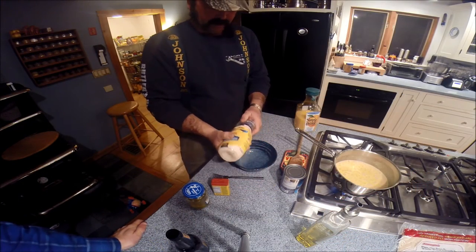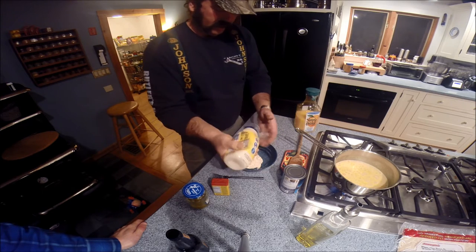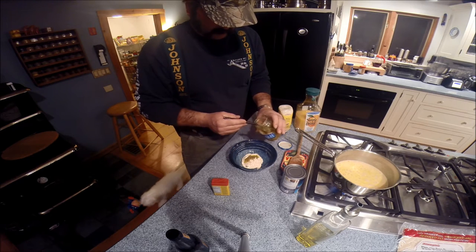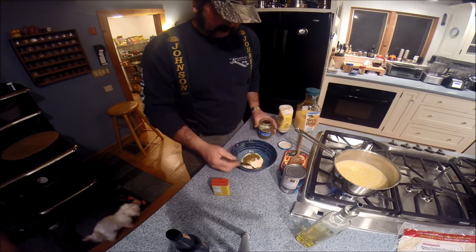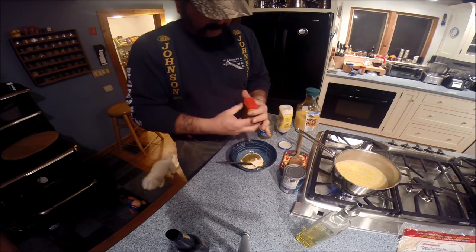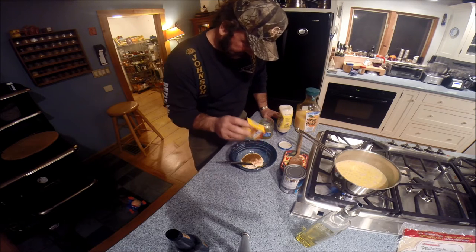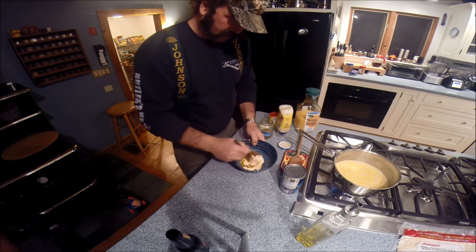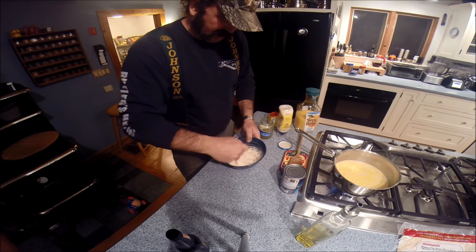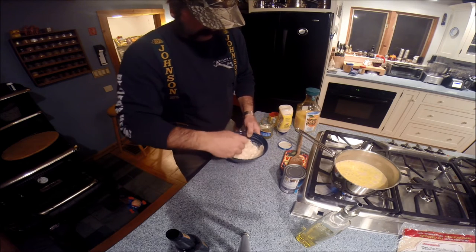Now we're going to make our simple pseudo tartar sauce, which is basically mayonnaise and your favorite relish. I like to use the stuff that's a little more crunchy and not liquidy, just to give it a little bit of snap. Instead of cayenne — because I forgot where I left my cayenne, probably in the fish house — we're going to use some Old Bay Hot to give it a little bit of fire. Can't miss with Old Bay. Just mix it up good. You can put capers, you can put whatever you want. This is just a simple, quick recipe — a 10-second tartar sauce, is what I call it.